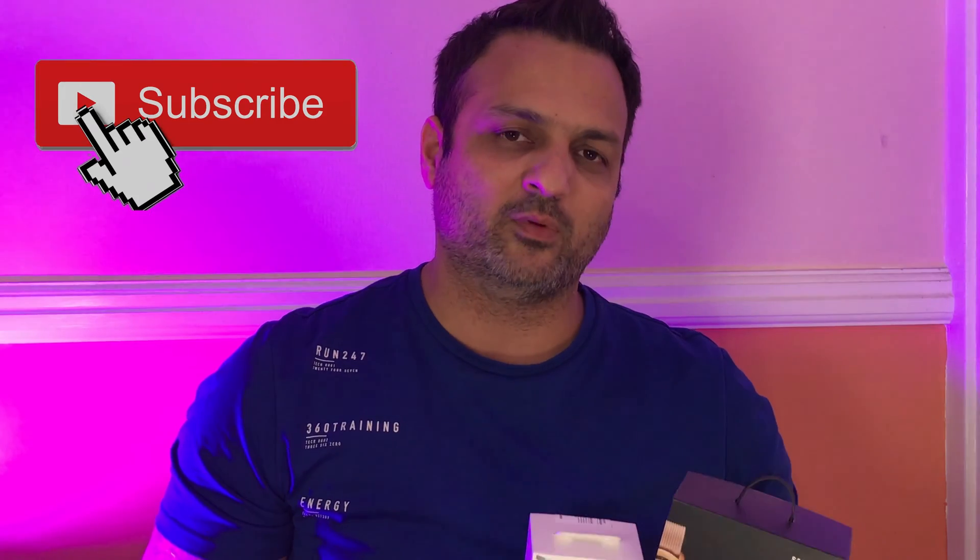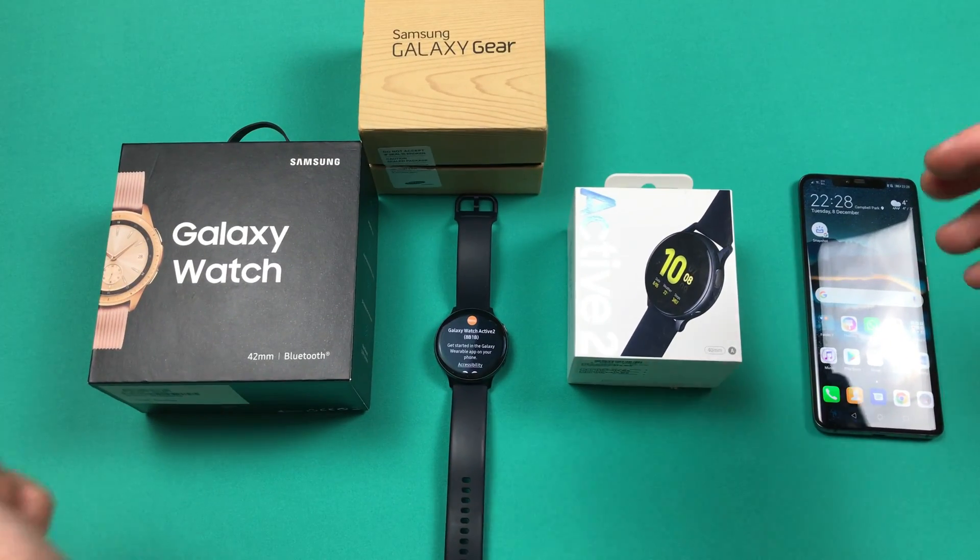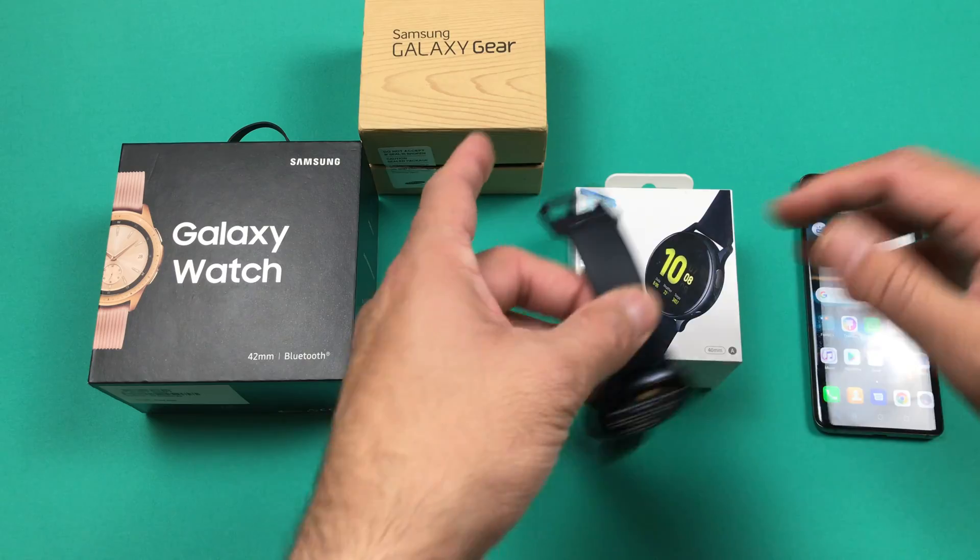Keep watching the video till the end and subscribe to my channel if you haven't. Any comments or feedback will be appreciated in the comment section below. So, the first thing you need is a Samsung smartwatch.